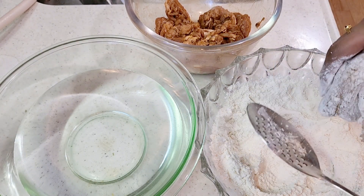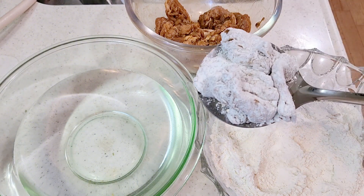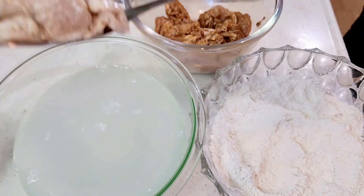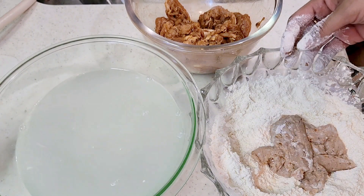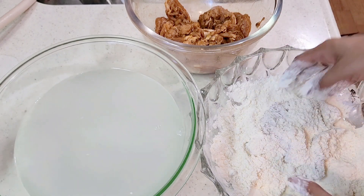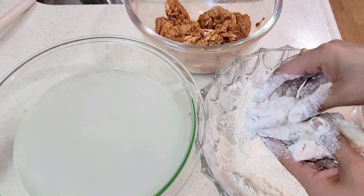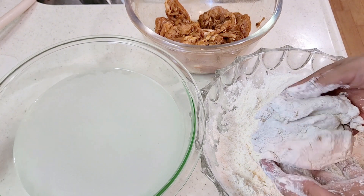First dip the chicken pieces in the flour mixture, then dip them in the water, coating them well. Then dip again in the flour mixture so they are evenly coated. Remove the excess and set them aside — our chicken pieces will be well coated.